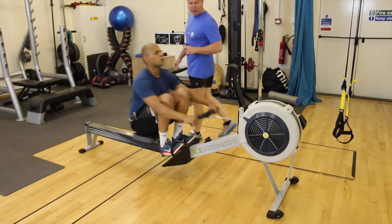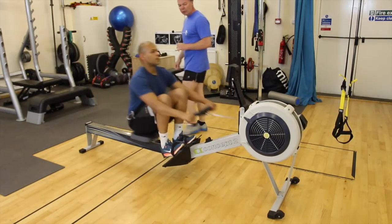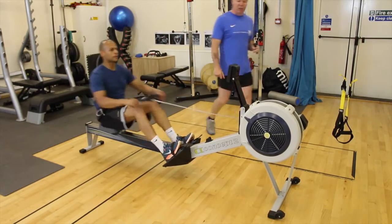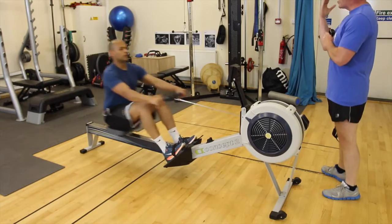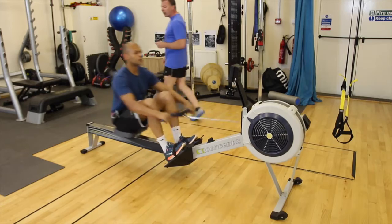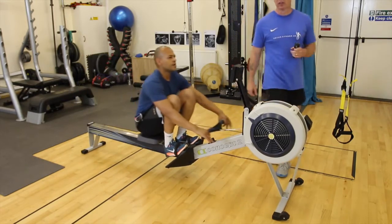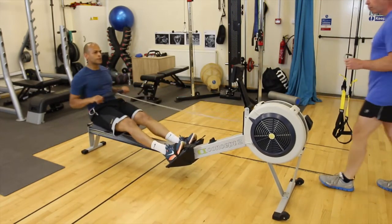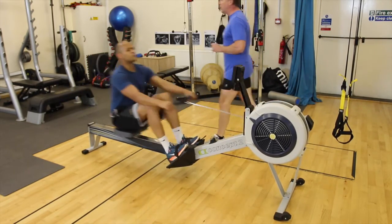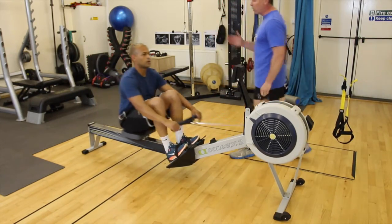5, 4, 3, 2 — push out for the last one, squatting well. Keep good form, chest pumped out, retract the shoulder blades as you drive from the arms, and push out with your heels. 10 seconds left — make it count. Doing really well. Heart rate is still on target at about 167. Excellent — well done, rest out. Good session.